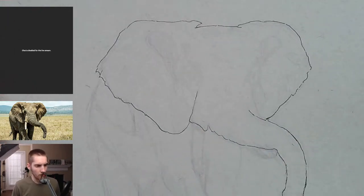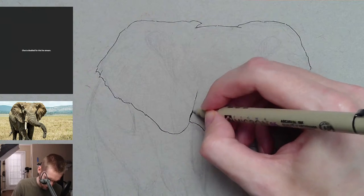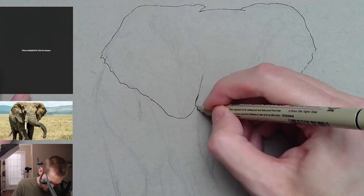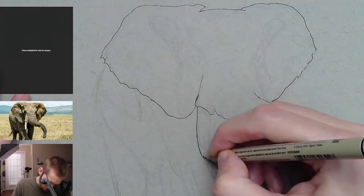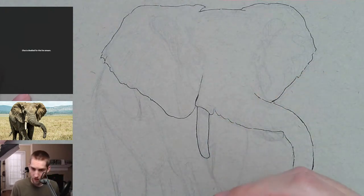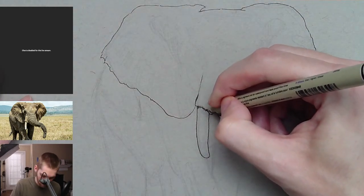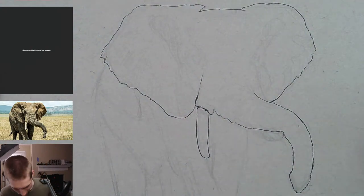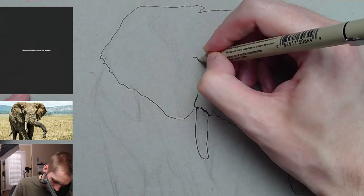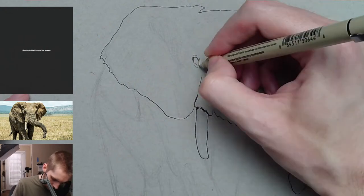I feel pretty good about all that so far. I'm going to go back and thicken up some of the lines later on — for now just working on the first layer, the initial outline. Just got to get that first outline down first, and then we can go back and work on the rest of the line work.